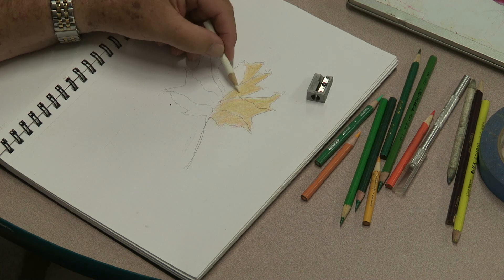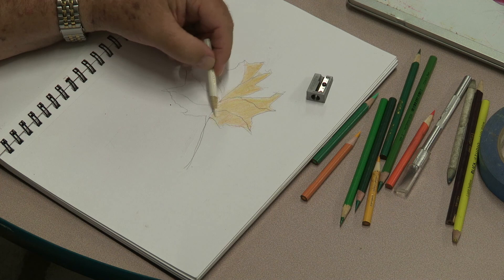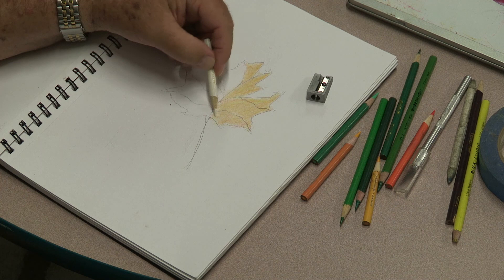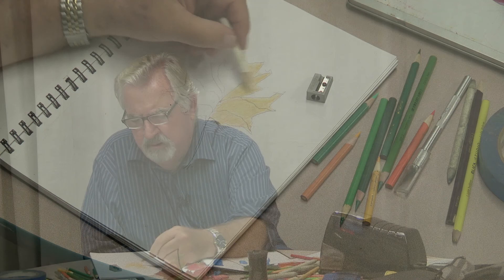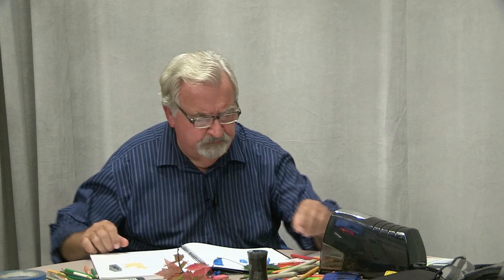The colors are blending pretty well. I really want to have all the white paper underneath covered up with these two colors. We're going to erase the outside pencil line as I finish this one side. So you've got your two colors down — yellow and orange. Now we're going to add a little bit of red, but we're not going to fill red all the way through — just in certain areas.